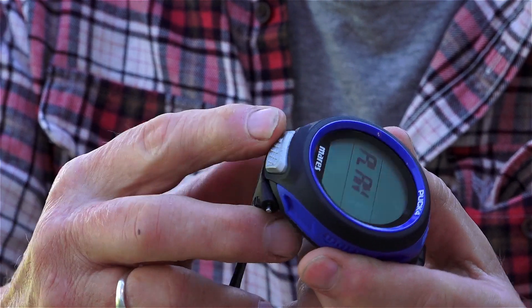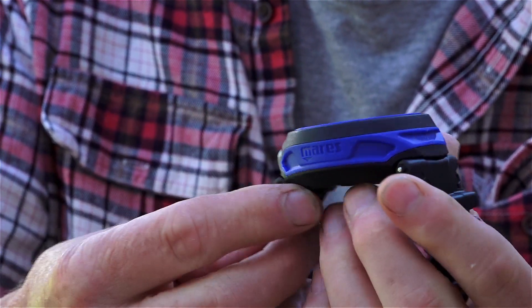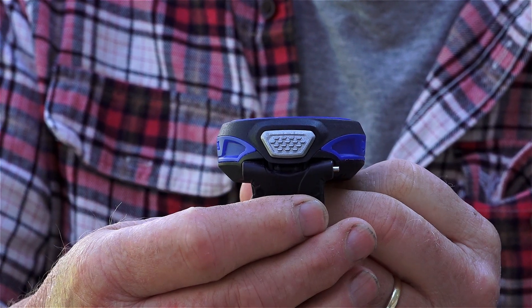The menu itself is actually accessed by a single button here. It has a nice textured feel to it and a good amount of movement. So even if you've got gloves on and you're cold you can actually feel that you are doing something.